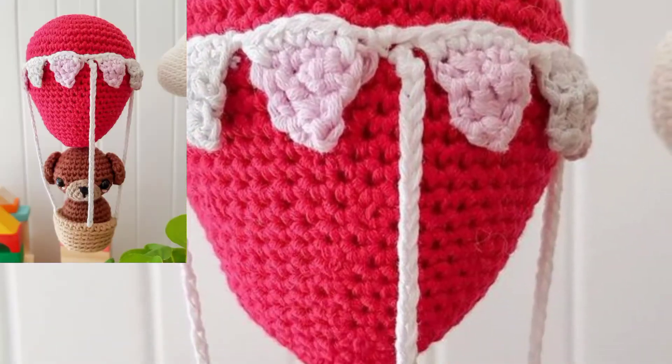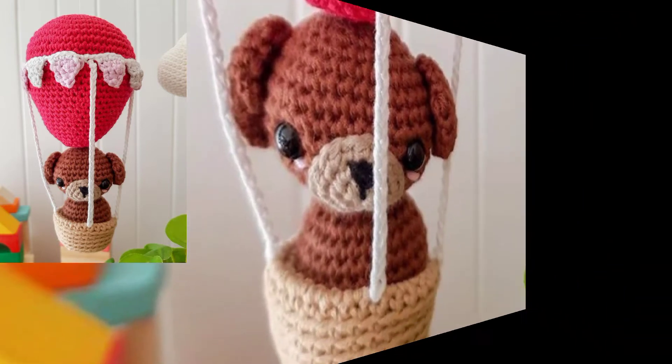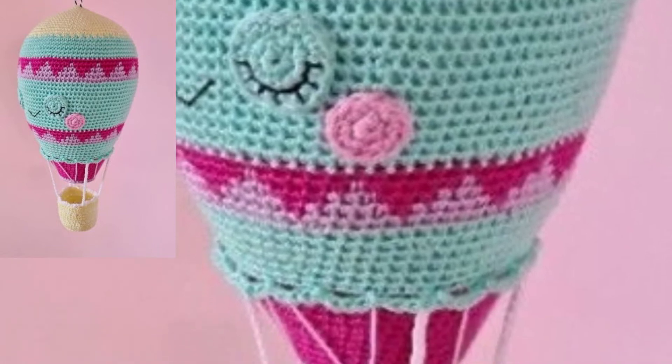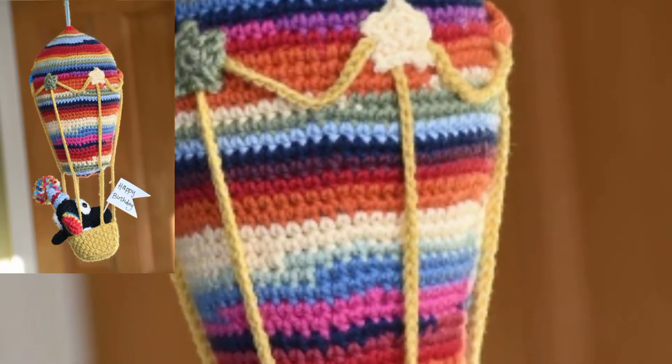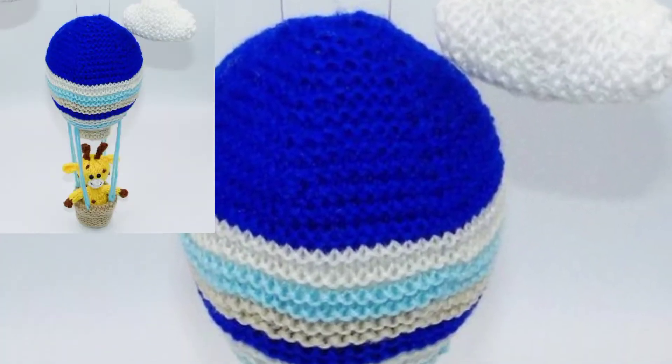In this video I am sharing crochet hot air balloons cover design. Crochet hot air balloons are a great project for anyone new to crochet, and for more advanced projects too. They are a great way to learn new techniques without investing too much time to make a large project.